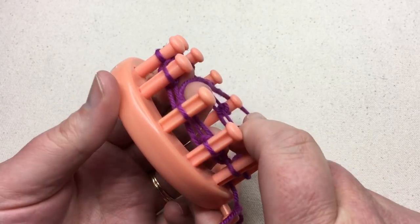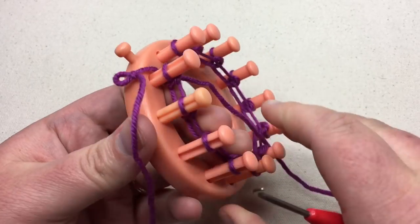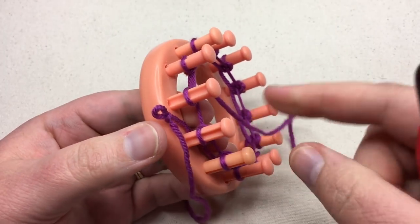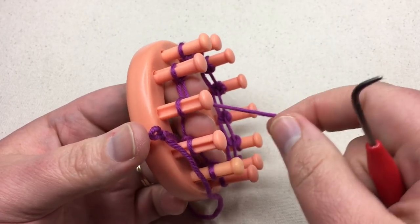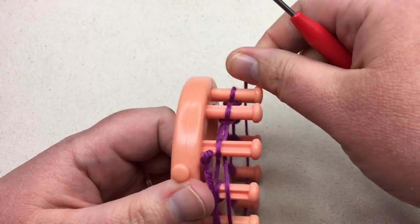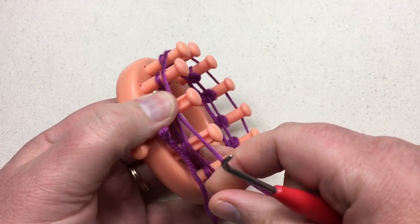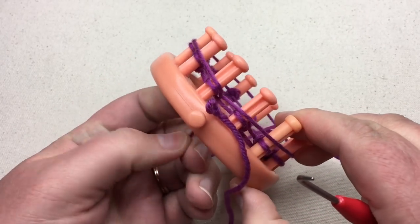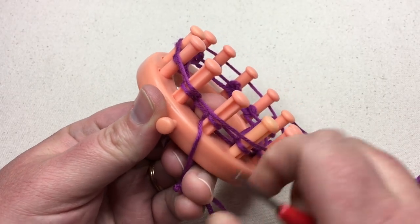Push all of your stitches down on your pegs — you don't have to push it all the way down to the end. Then we're gonna go around one more time on this pattern; it's a very short one. We're gonna go all the way around our loom, then go between the first and last peg and pull it back. You can hold it from the inside and it just keeps it in place while you knit over again.